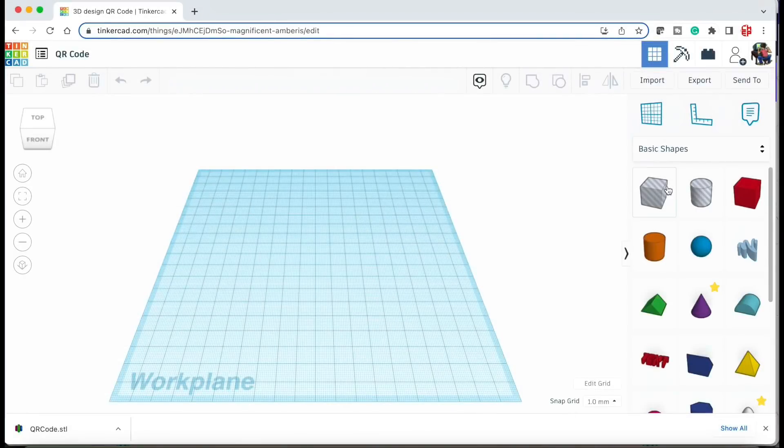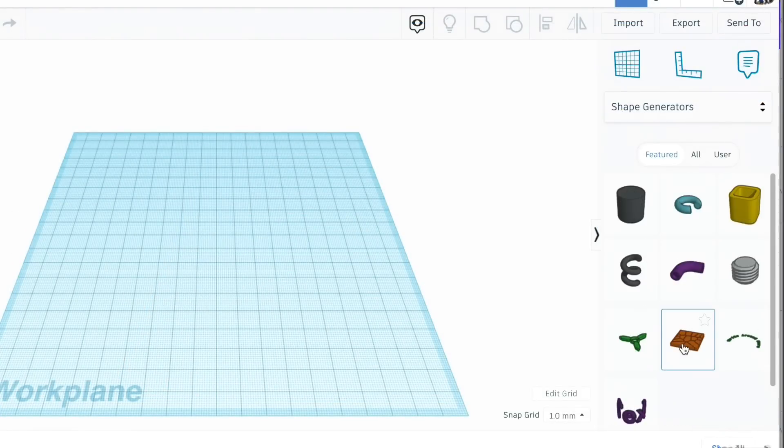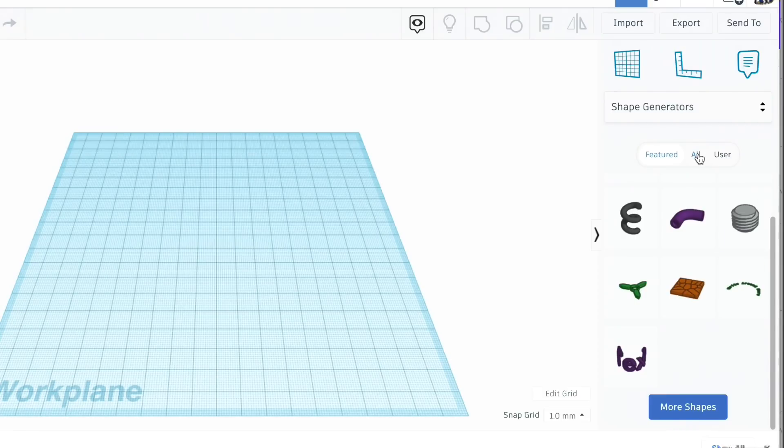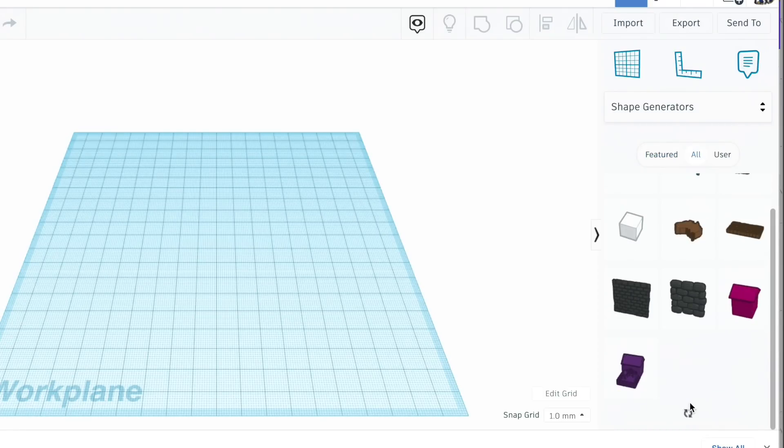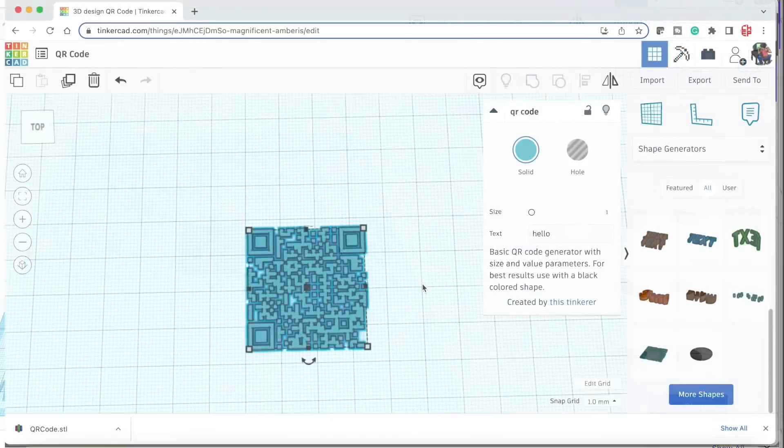You can actually create a QR code in Tinkercad. Go down to the shape generators and then scroll down, click on the 'All' button so you see all the different ones. Click on 'More Shapes' and then you should see QR code show up. Just drag that into the build plate and now we can build our own QR code.